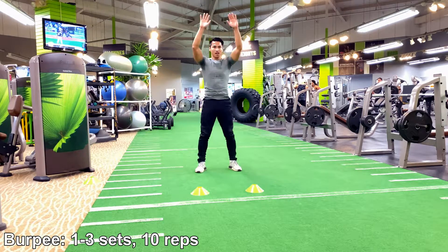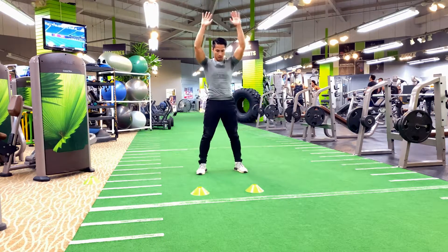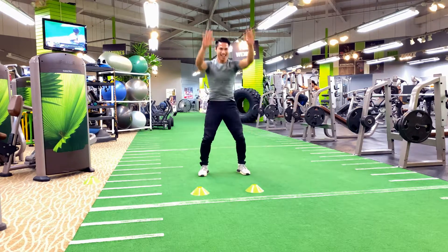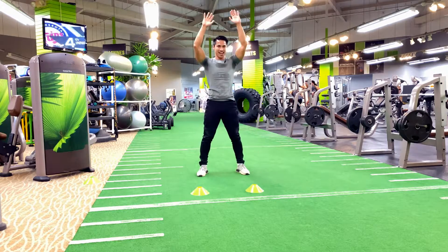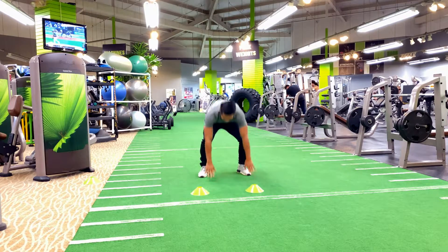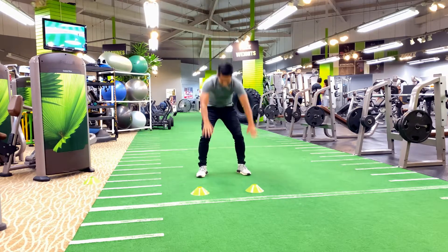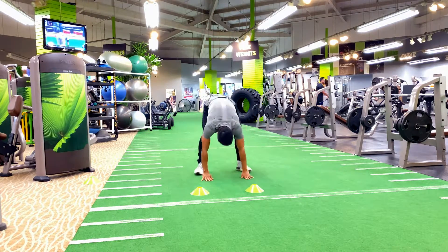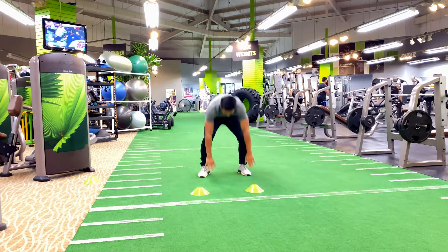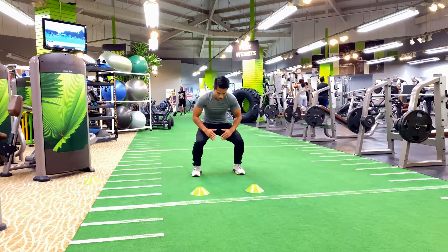For your muscles to recover — the benefits of the burpee are great because it helps activate your arms, your back, your chest, your legs, your glutes, and also helps increase blood flow and heart rate to keep that sweat coming. Slow, steady, and controlled movement is highly recommended to prevent risk of injury. Perform this exercise between one to three sets and five to twenty reps — pick a number you feel comfortable with.